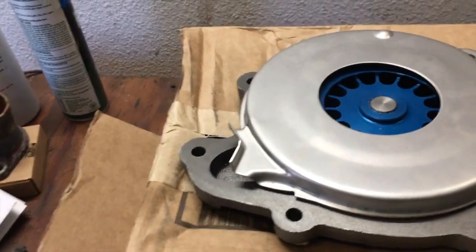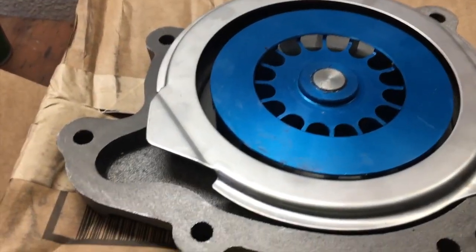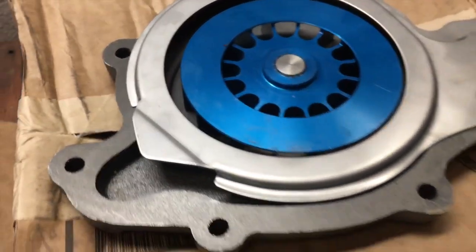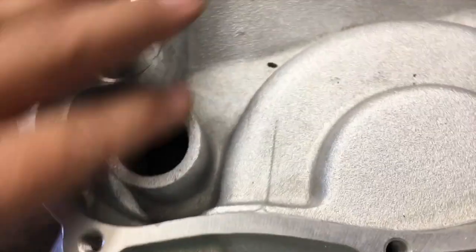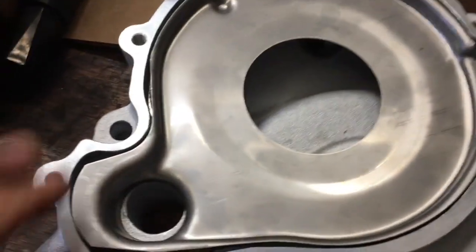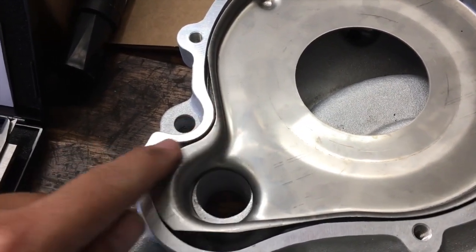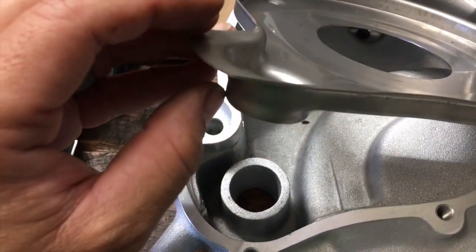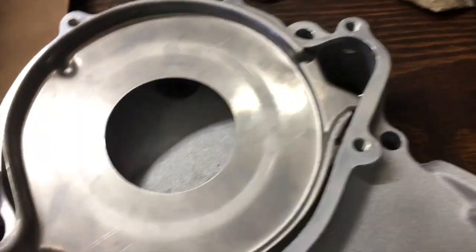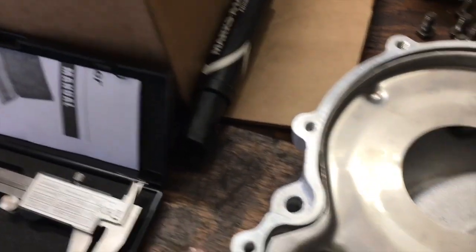My order came in from Butler Performance - I've got my plates and a water pump with a billet aluminum impeller at the timing cover. I've started to shape these; it was going over the edge a little bit, so I trimmed the edge down with a grinder, same on the other side. Now it fits in there nicely right underneath the lip.